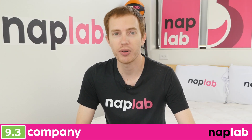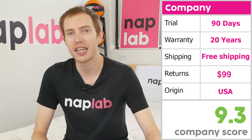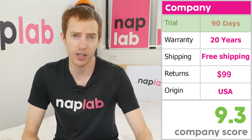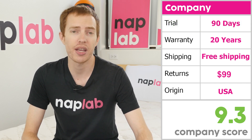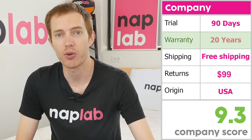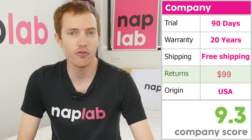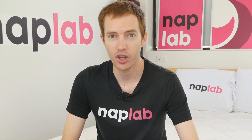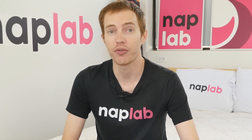As a company, Sleep Easy has good but not great terms. They offer a 90-night trial period, which is quite a bit shorter than the average trial length of 160 nights based on all of our tests to date. Aside from the trial period, they also offer a 20-year warranty and free shipping. If you decide this mattress isn't right for you, you can initiate a return for $99. You are also able to swap an individual latex layer for $30 within the first 90 days for the first exchange.